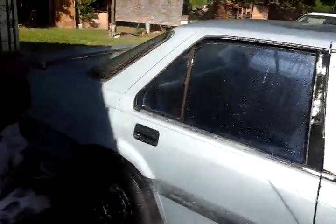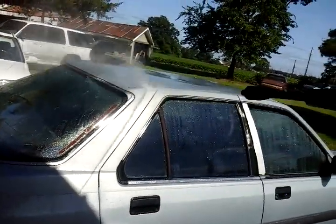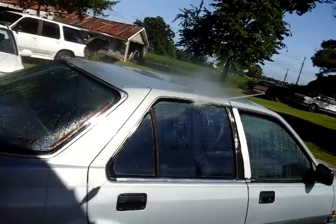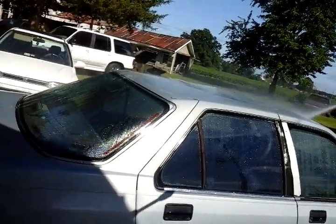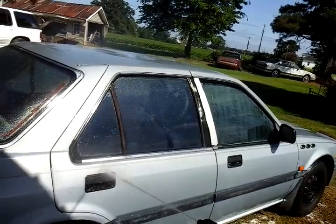All right guys, I'm out of here. This is good enough for maintenance car washing — you don't need no more than this. 1,450 PSI, it's enough to do anything with.